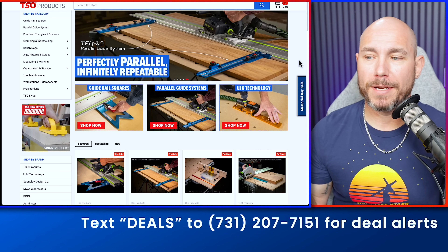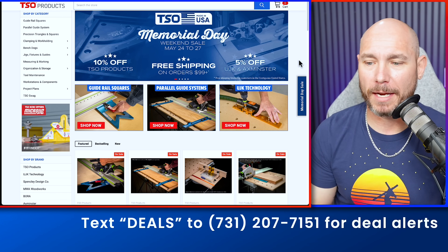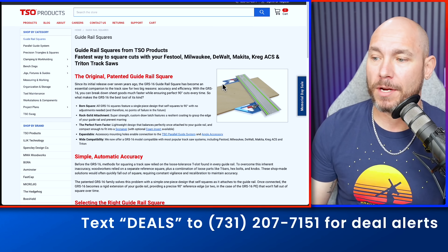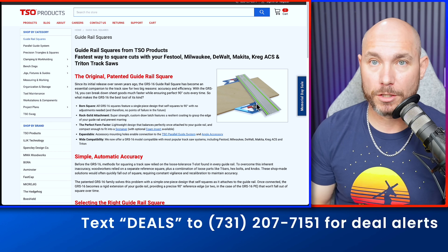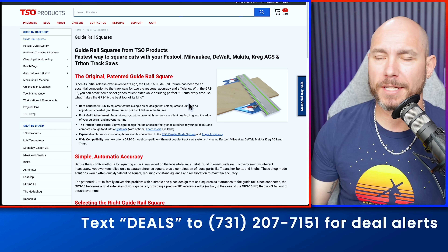If you have a track saw, you need some of these track saw accessories, and TSO is having a 10% off sale right now. I absolutely love their guide rail square — it's one of the best accessories I've ever bought for my track saw. It makes your track a giant speed square and makes breaking down sheet goods extremely fast. 10% off through Memorial Day.